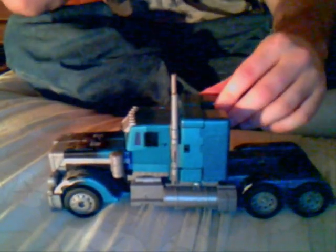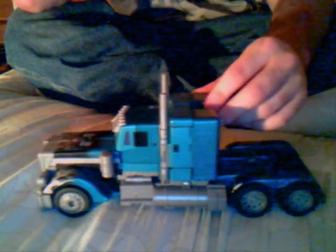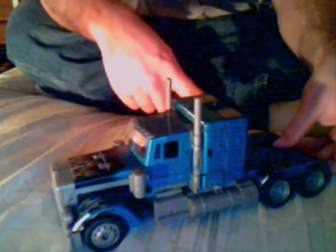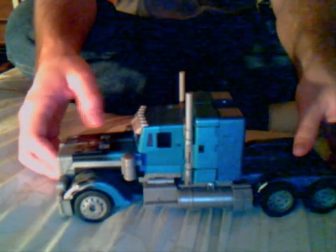The rating for this guy is a definite 10 out of 10. He deserves it — he is awesome. This is an awesome truck. It is huge. The smokestacks are rubber and they're flat at the top — they're not slanted. Now let's start the transformation before I go too long.